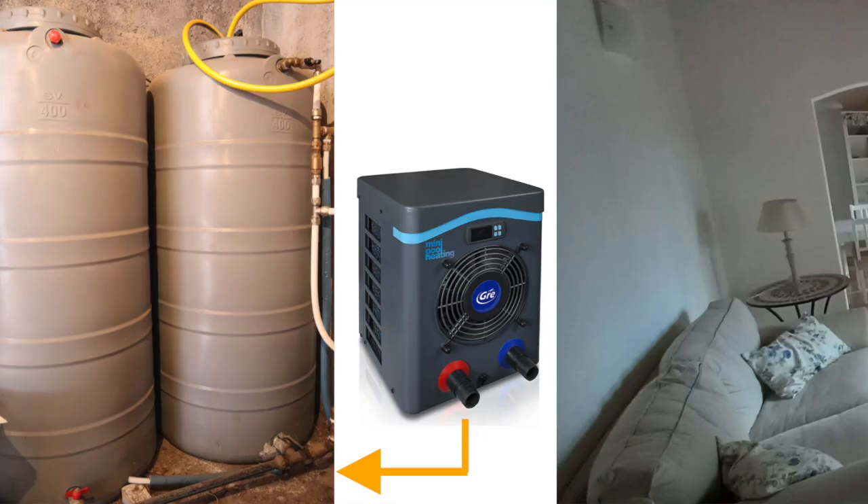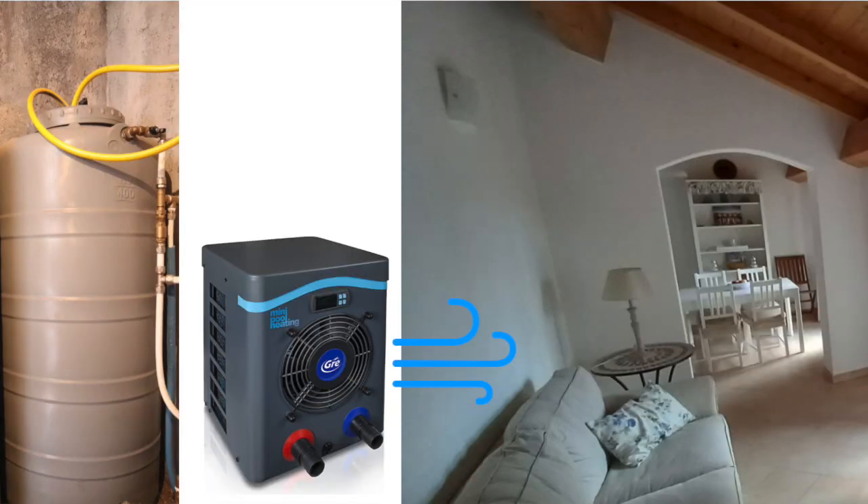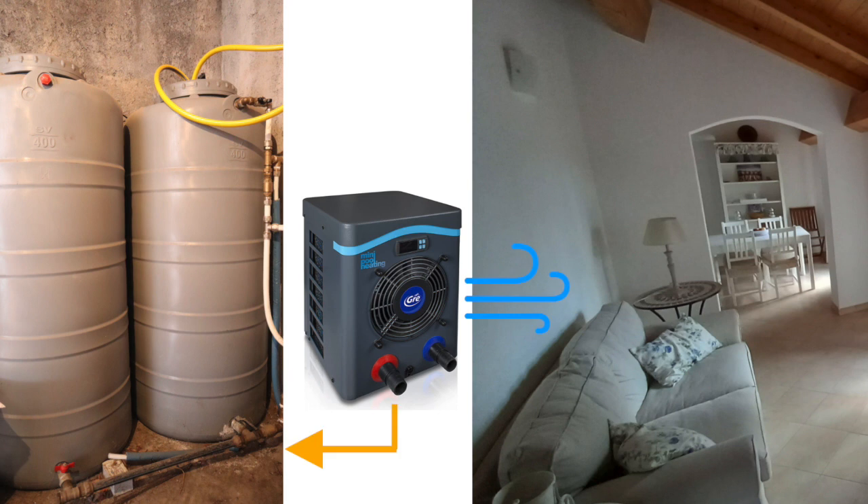This heat pump has been designed to heat up a swimming pool, so it has a warm water circuit on one side. On the cold side, it draws heat from cold air and transfers it into the water. If you can supply cold water to the warm side, the temperature difference between that cold water and the air is much smaller than between, say, cold air in a living room and cold air outside. That means the heat pump will have an easier job and will reward you with more efficiency.